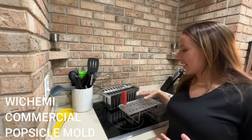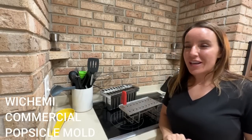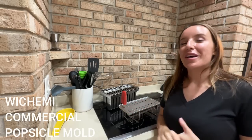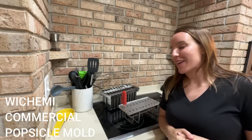Hey there shoppers, it's Amy and we are checking out this fantastic stainless steel popsicle mold. This is super serious, it's very heavy-duty, and this is going to work for all of your summertime popsicle-making needs or even commercial popsicle-making.